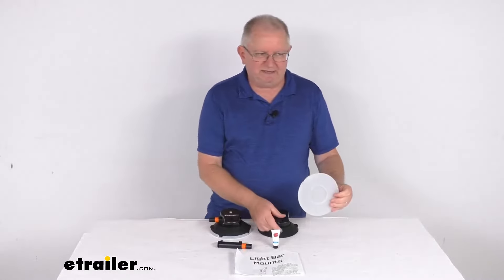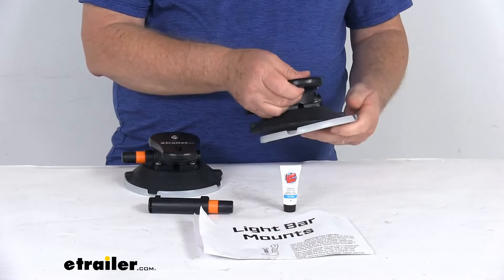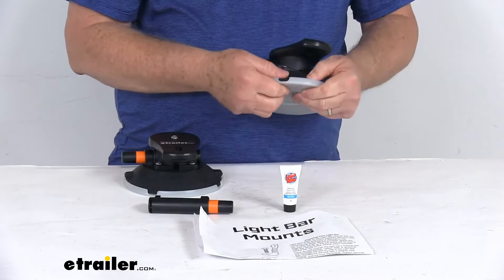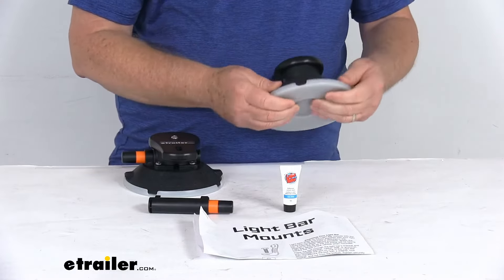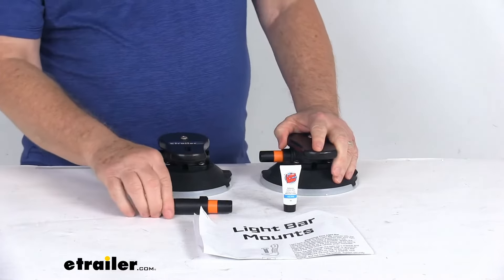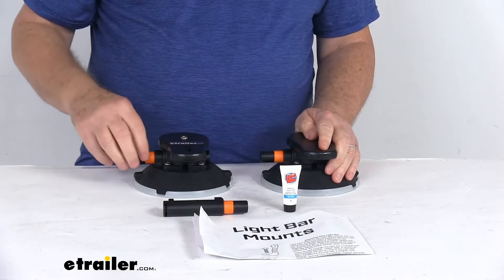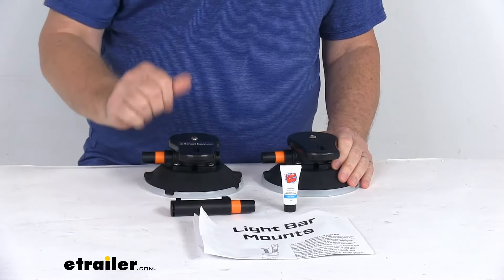The protective cap snaps onto the cup and prevents the vacuum cup from hardening or cracking while it's being stored, keeping it from getting damaged. They also include an extra vacuum pump, so if one ends up breaking down or not working as well anymore, you can replace it with the extra one.